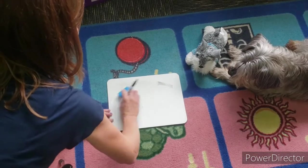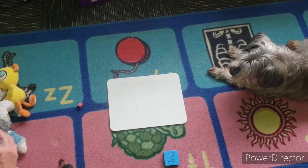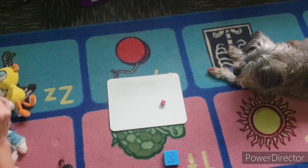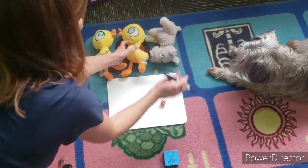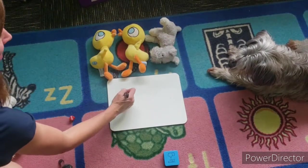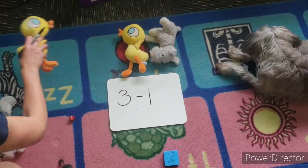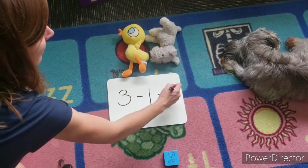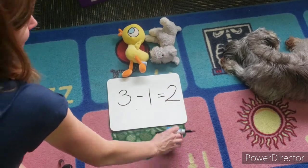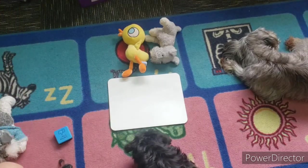Then you'll erase it and do another one — remember, take all the stuffies away first. I'm gonna roll — I got three. One, two, three. I'm gonna write the number three, take away one. I'll take a duckling away: three take away one equals two. And I'm gonna erase it again.